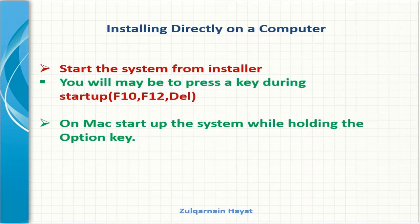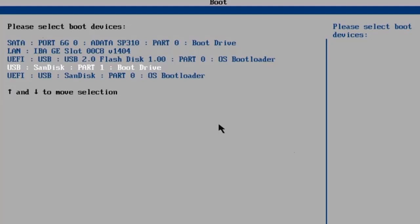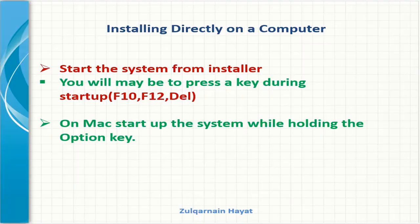Or you can go into your computer BIOS, where the system configuration and startup options are, and change the boot order of your devices so that USB is first. But that's more advanced than what we need right now.